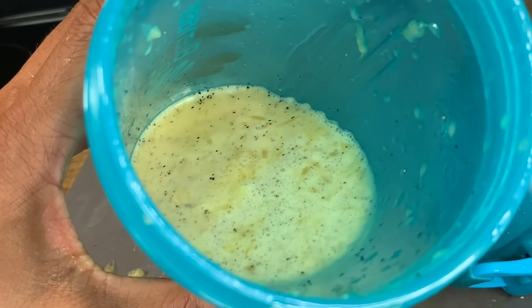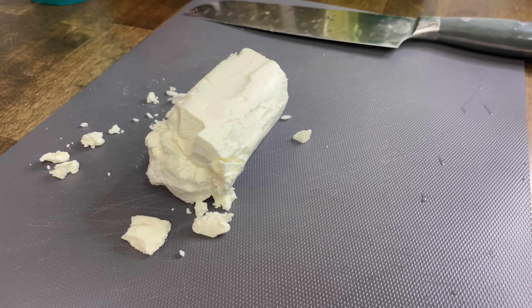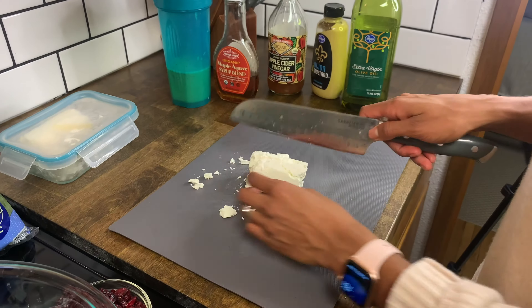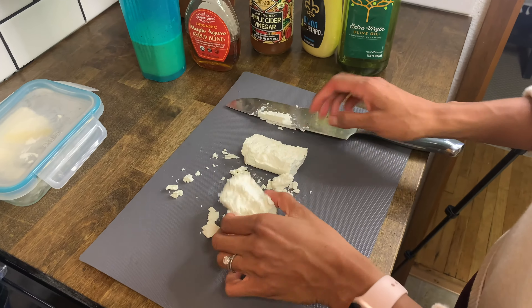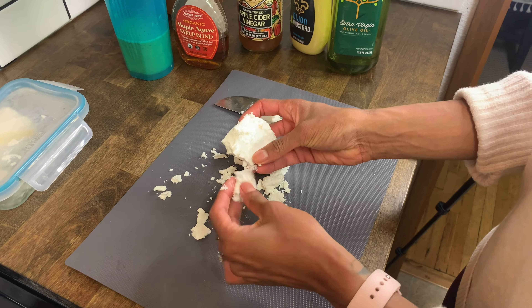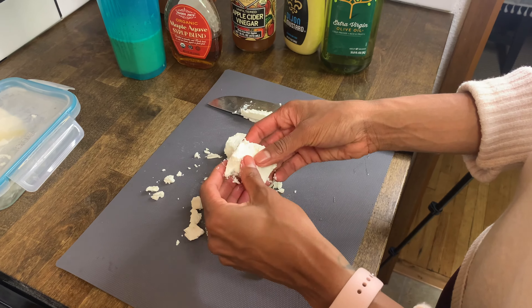This fall salad is so good for so many reasons, but one of those reasons is chèvre. Chèvre is a really soft goat cheese. While you can use a knife, it's so soft that it sticks to the knife, so I just crumble it with my fingers — and you can see how easily it comes apart.